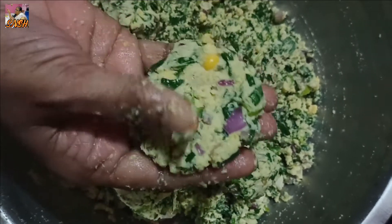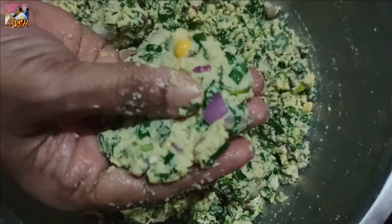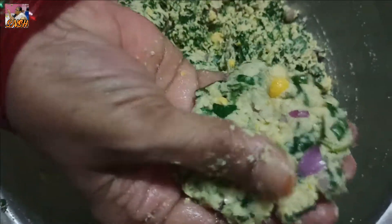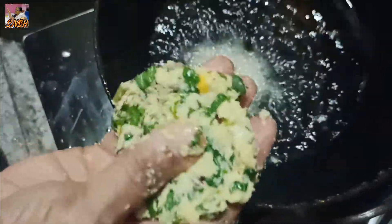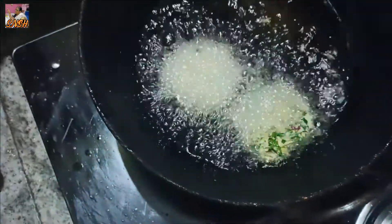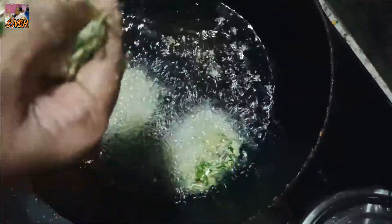We're going to do this for a lot. We're going to do this for a while. This is how it is done. I am going to put it in a bowl.